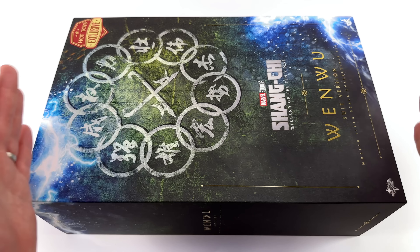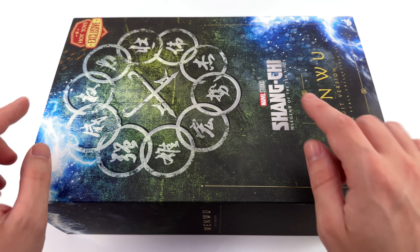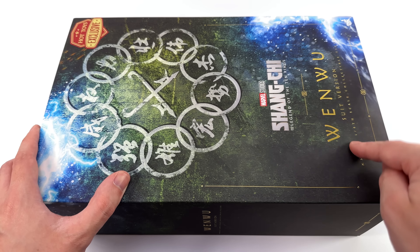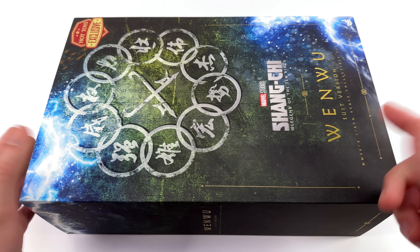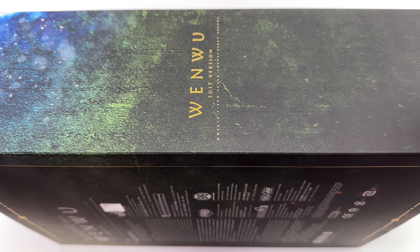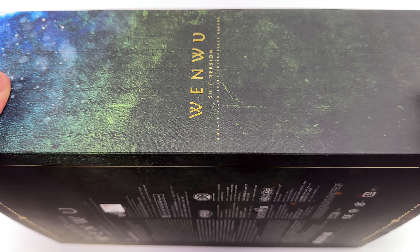The box art not only looks great, it feels awesome. The entire top cover is done in a rubberized finish, then the 10 rings logo and the lightning are glossy so they stand out against the matte background. His name is done in gold foil, and up the top there's a Hot Toys exclusive sticker — which this time actually means something. We have an edition size; apparently they only made 350 of these, though I don't know if that's worldwide, just Hong Kong, or just the US.